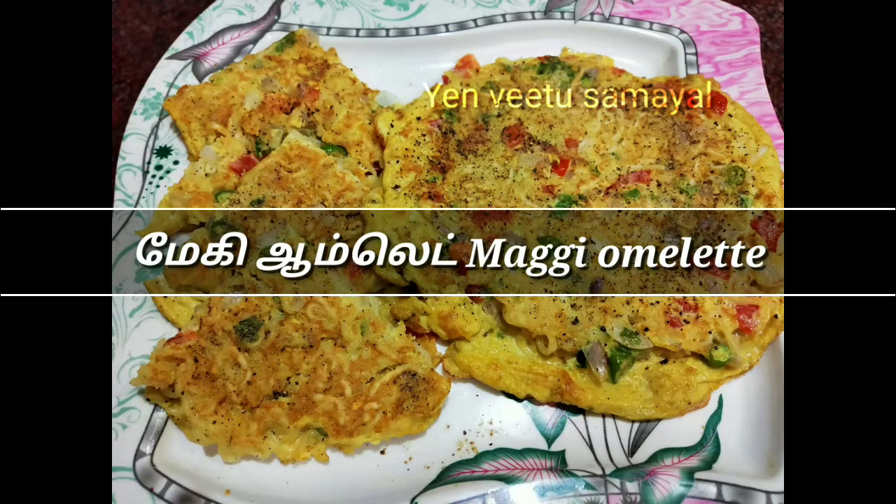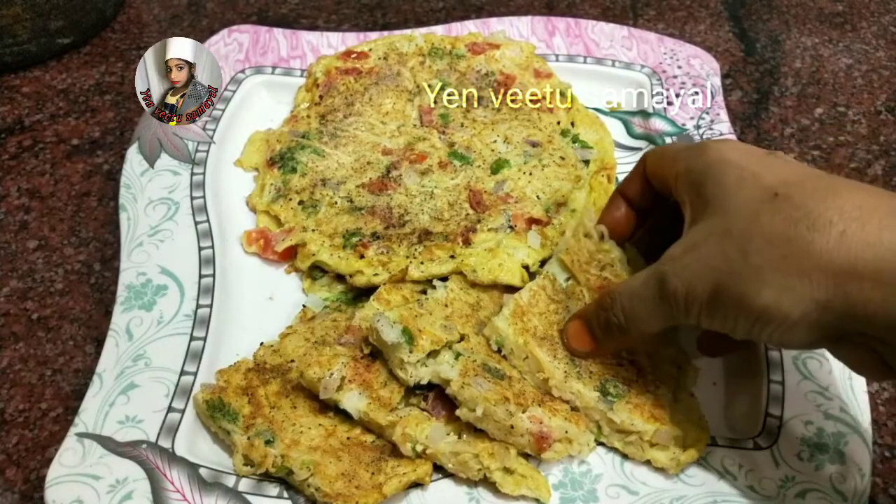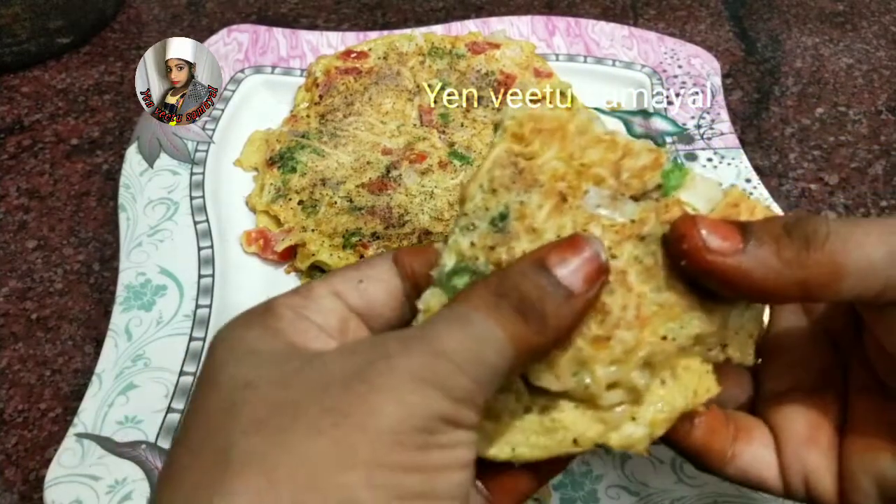Welcome friends, today we are going to make a Maggi Omelette.